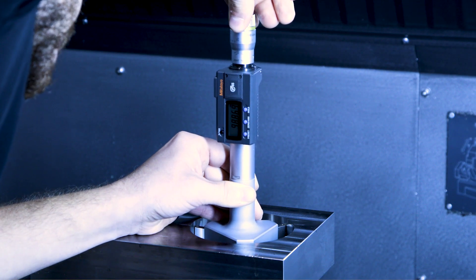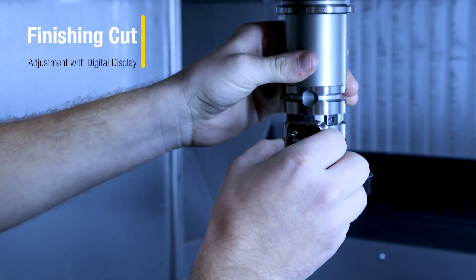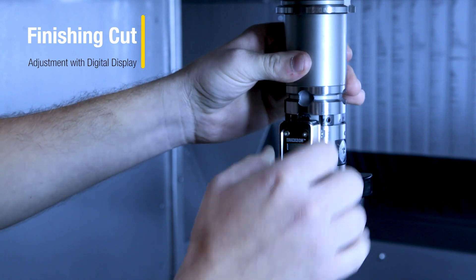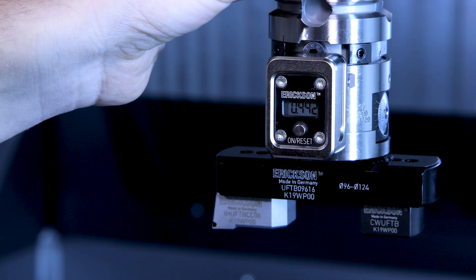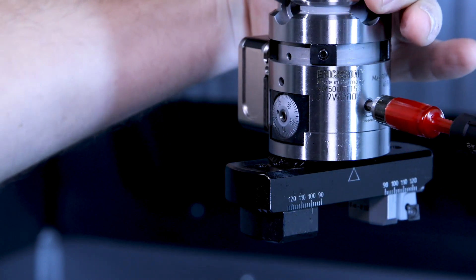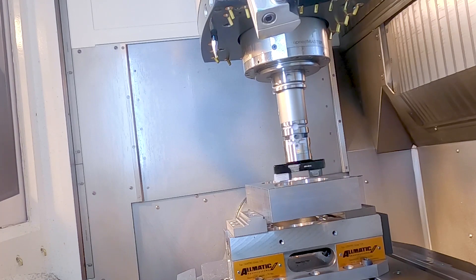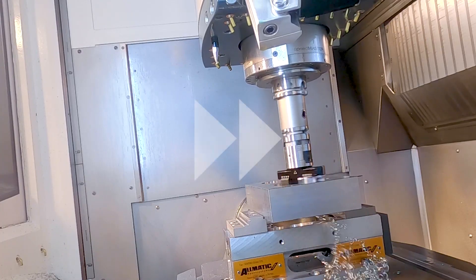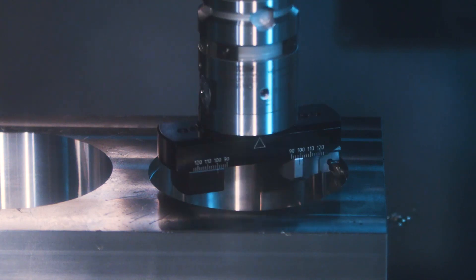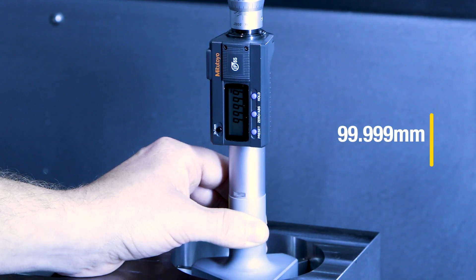Just like before, we are measuring the machined hole and we're again at 99 millimeters. Now all we need to do is snap on the eBore digital display, make the adjustment on the tool in the machine, and we're good to move on. Now we are machining to the final dimension of 100 millimeters. Measuring again to make sure we achieved the desired outcome.